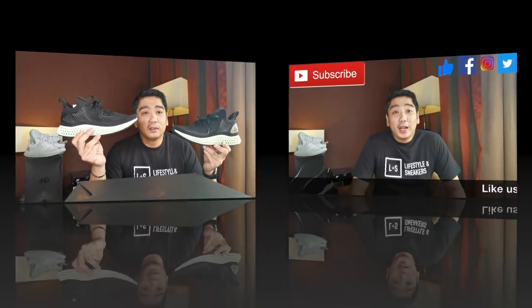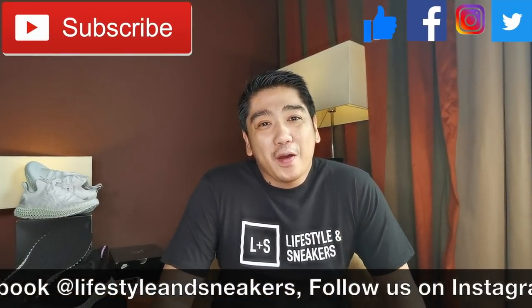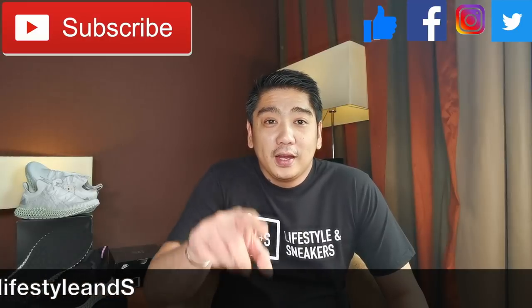However, if you're not really into 4Ds, you could pass on this because of the price range — it's quite expensive. Maybe save your money to buy a sneaker that you really like. I hope you liked this video, and if you did please press the thumbs up button below. If you haven't subscribed to our channel, please press the subscribe button, and don't forget to like us on Facebook and follow us on Instagram. Until next time!